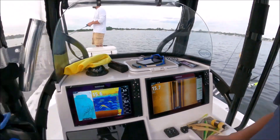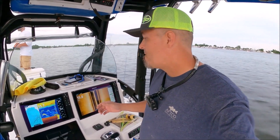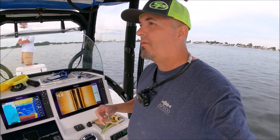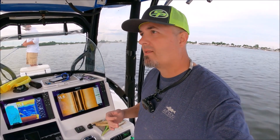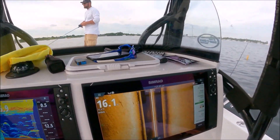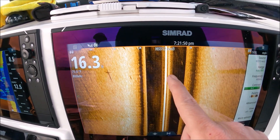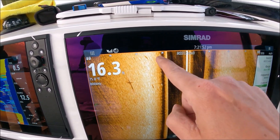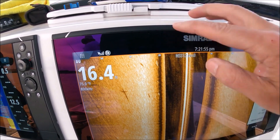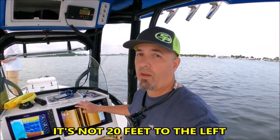That is all the basics right there — those are the only settings you really need to mess with on a Simrad side scan. One little thing that very few people know: your range number is up here. You see 20, 40, 60, 80 — that's where I have my range set right now. And you saw that striped bass right by that 20 mark. So that fish is right underneath the 20 mark, but it's not 20 feet away.